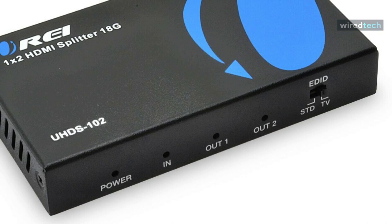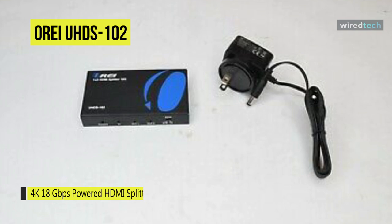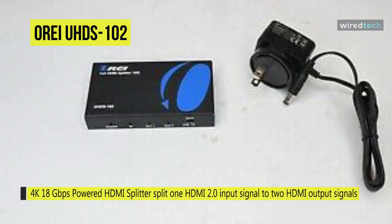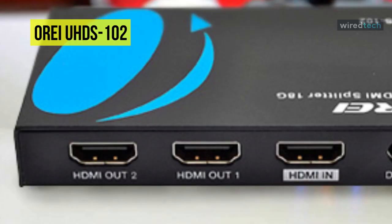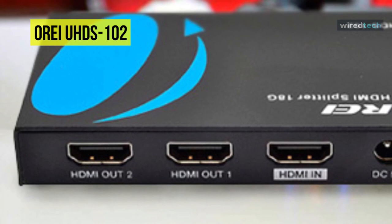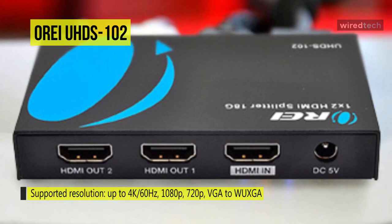The Ori HDMI splitters and switches are capable of taking multiple inputs and converting them to a single output, or taking a single input and splitting it into multiple outputs, all without losing signal quality or speed. They eliminate the hassle of constantly swapping cables. The Ori UHDS-102 is a reliable distribution amplifier powered splitter that takes HDMI 2.0 signal up to 4K at 60Hz and duplicates the signal to up to two HDMI displays, making a lossless picture or sound transmission through HDMI cable.